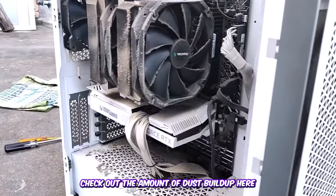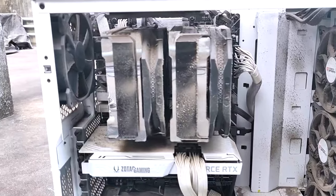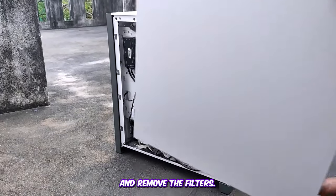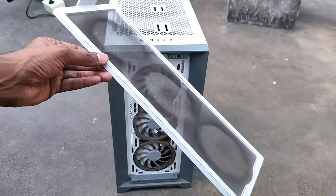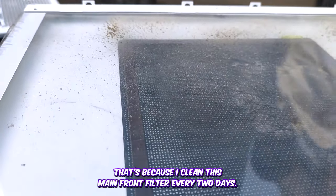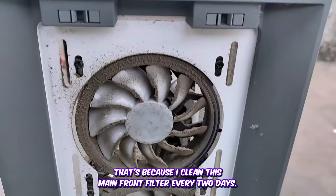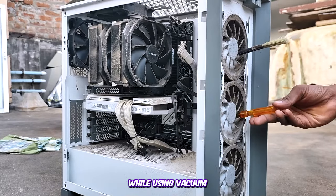Check out the amount of dust buildup here. Take off the side panels and remove the filters. As you can see, the filter has a minimal amount of dust collected — that's because I clean this main fan filter every two days. The last time I gave this a full deep clean was eight months ago.